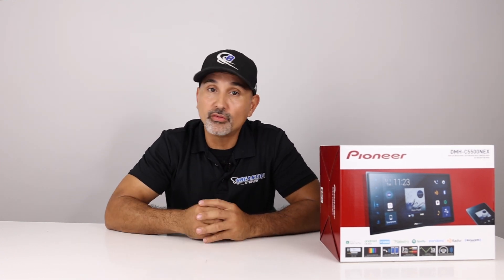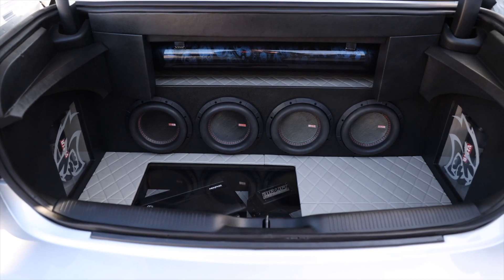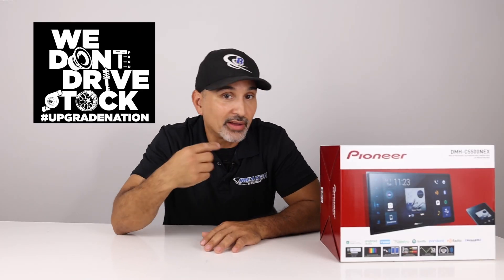Hey, what's up? I'm Josh from Breakers Stereo and Performance. Welcome to the channel that reviews, demos, and goes over the latest in aftermarket accessories like car audio, performance, suspension, and more — because we don't drive stock. Go ahead and subscribe to this channel now.